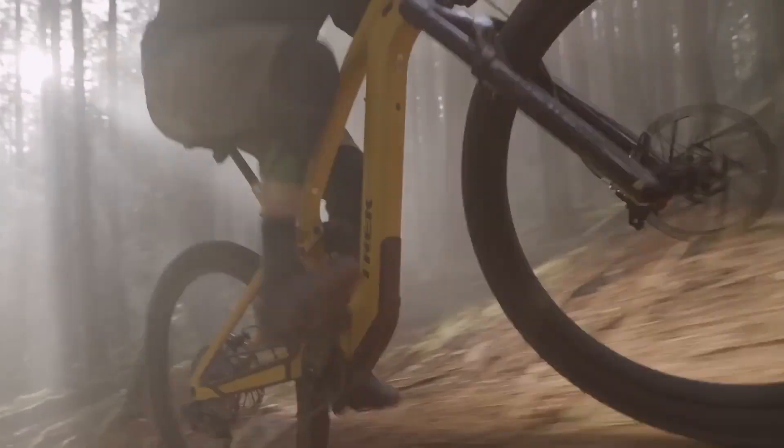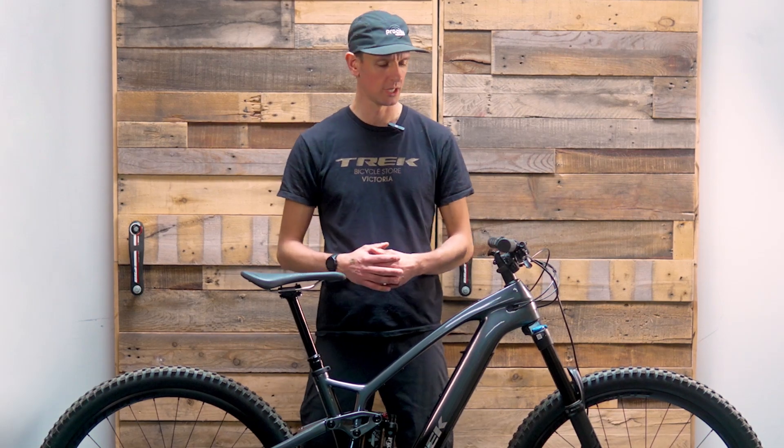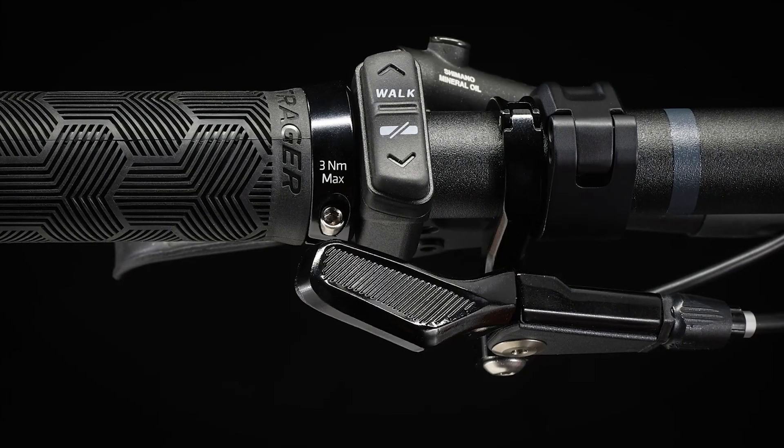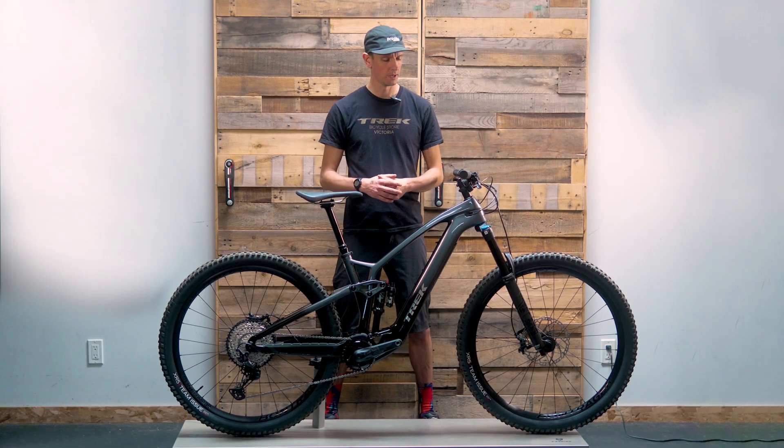I've had a chance to ride some of these EXEs and they are fun to ride up the hill. You've got three different levels of assist, a really nice integrated screen in the top tube, and a very functional control unit on the handlebar, with plenty of boost to get you up the hill.